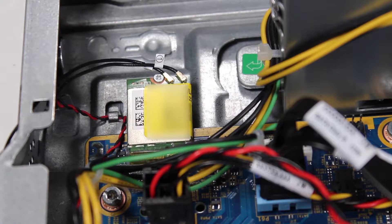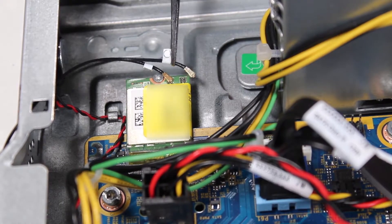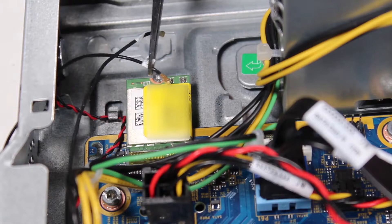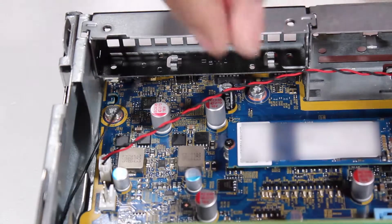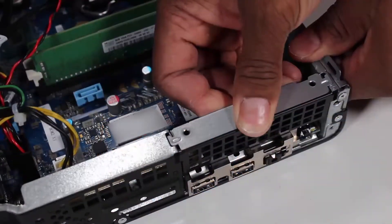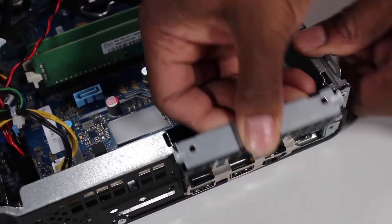Removal. Detach the front, number 2, antenna connector from the wireless LAN board. Disengage the front antenna cable from the cable guides on the front EMI bracket. Slide the bracket up and remove it from the unit.